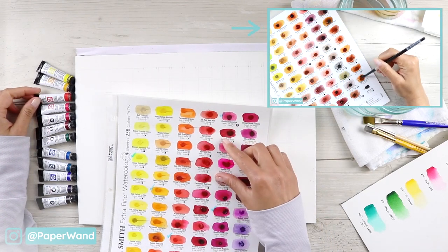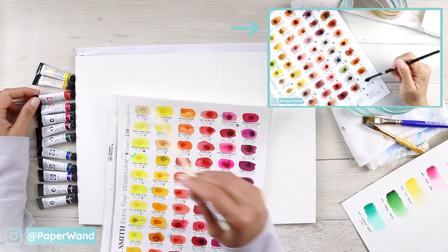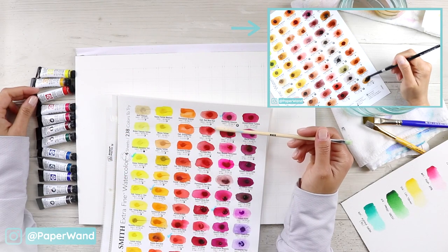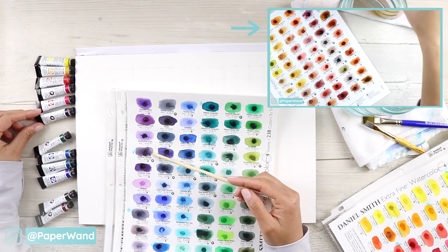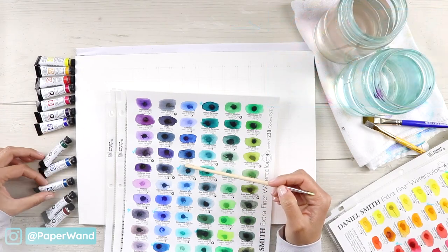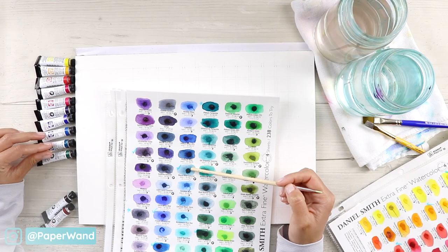The next step is to arrange your colors in the order that you would like. I have another video where I went through each of these swatches — these are the Daniel Smith dot cards — so you can check out that video if you're interested in seeing all the colors available. The order of the colors roughly follows the same order on the dot cards.